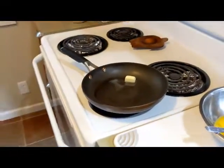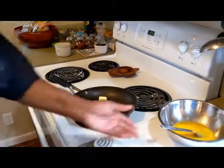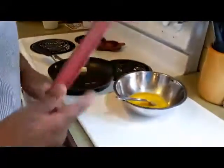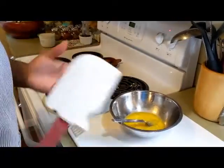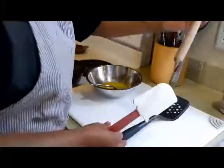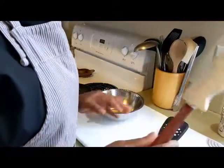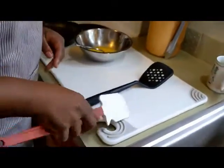I'm just going to swirl it around the pan as it gets going. I also have a flat silicone spatula here — you can use any kind of spatula you want: plastic, wooden, whatever. I like this one because it bends really well.